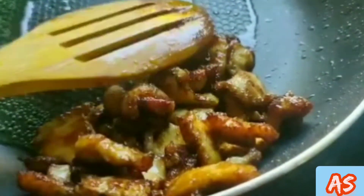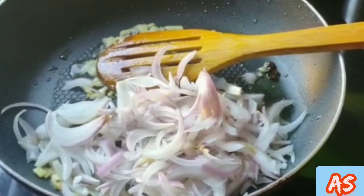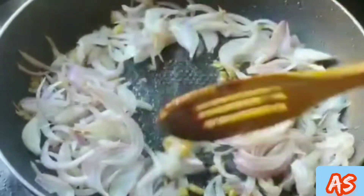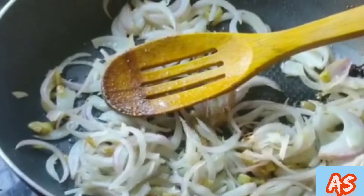Now our fried chicken strips are ready. Heat oil in a pan, add garlic and onions with a little salt on a high flame and cook until onions are translucent. Add a little bit more salt.